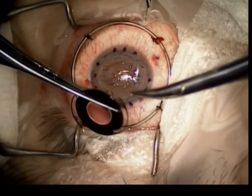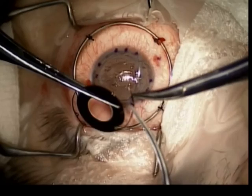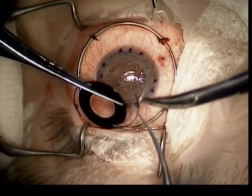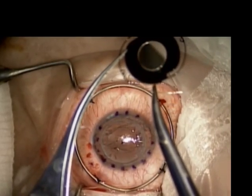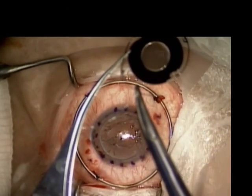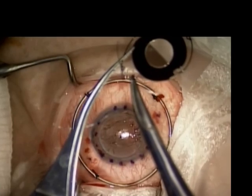The aniridia IOL is then brought onto the field and a 9-0 prolene suture on a long curved needle is passed through the islet of both haptics in preparation for implantation.